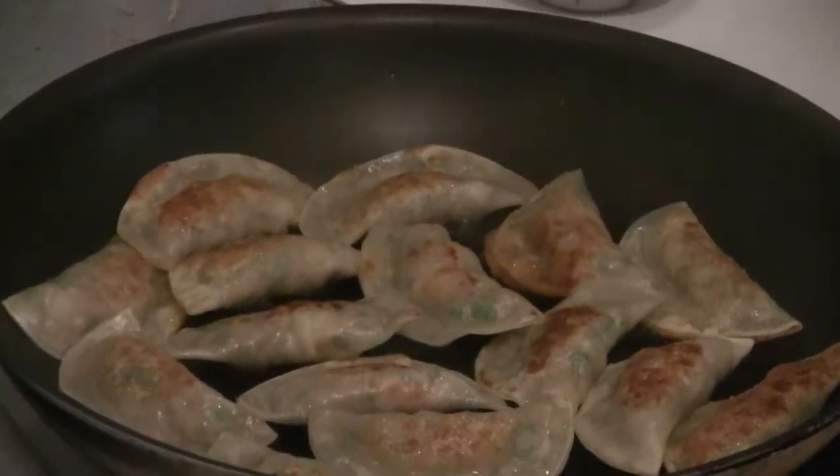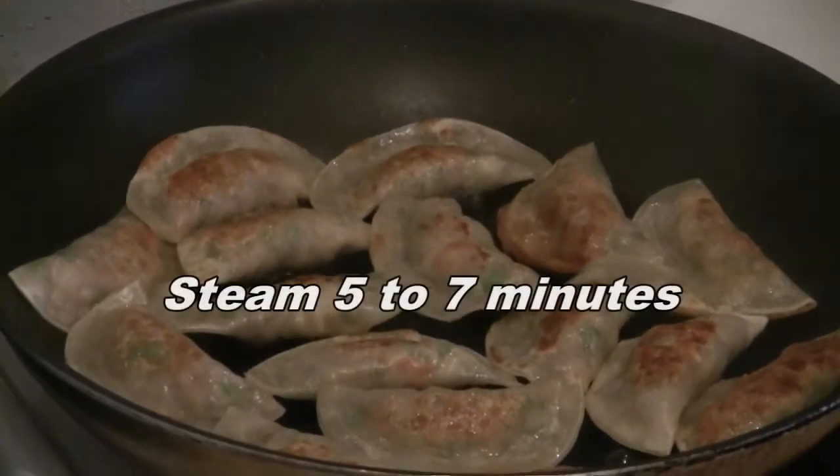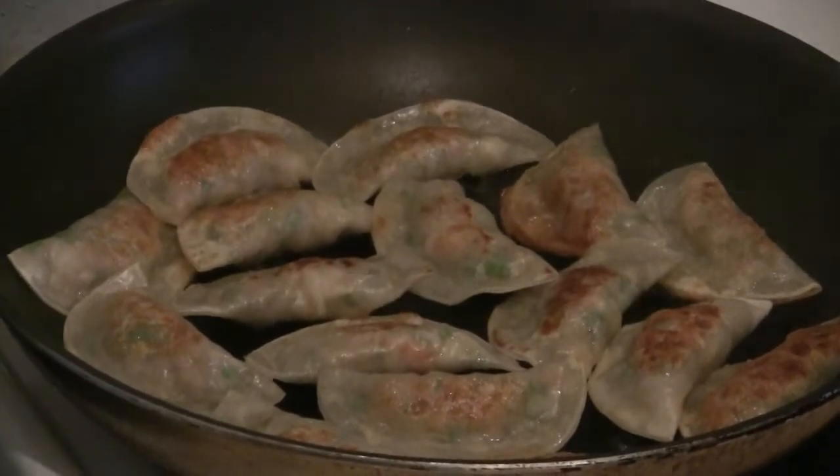Steam for five to seven minutes, then check the dumplings to make sure they are cooked all the way through.